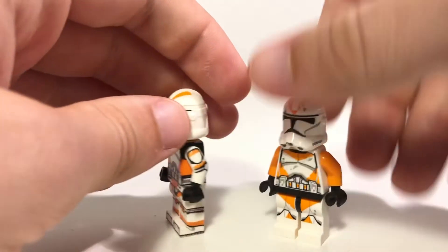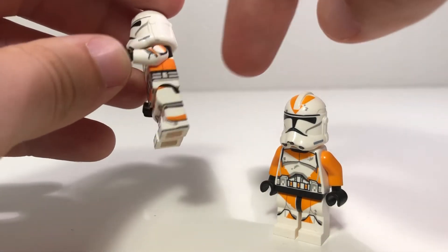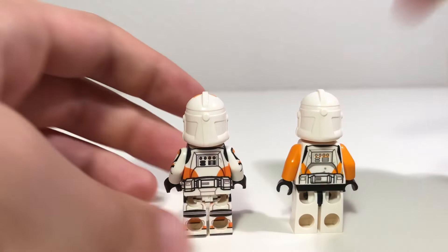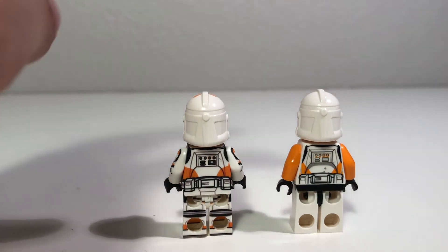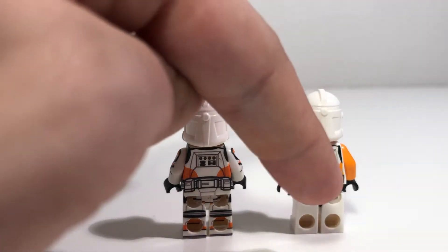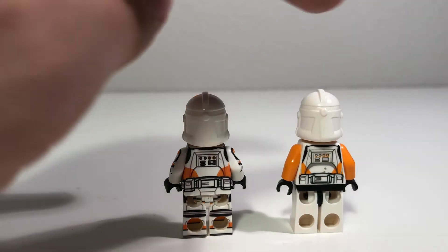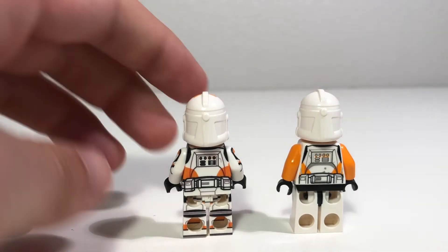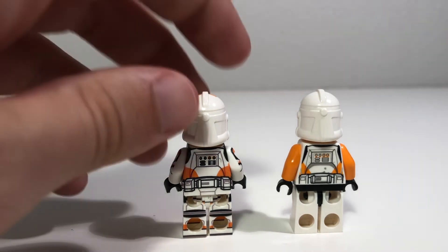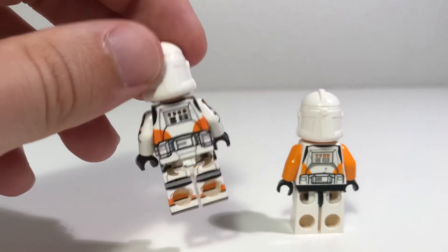On AV Figures, it's the same on both sides — we've got matching printing right there and it wraps all the way around to the back. Now on LEGO, starting with theirs, it's actually inaccurate to the design. We've got some stripe printing right there and an orange line on the backpack — but that's not actually there on the actual trooper. On AV Figures, of course, they did their research, and it is round on the back here, as it is on the actual clone in the movie.